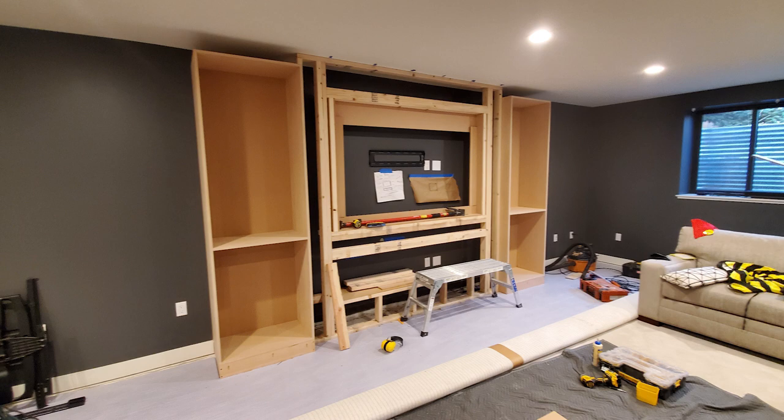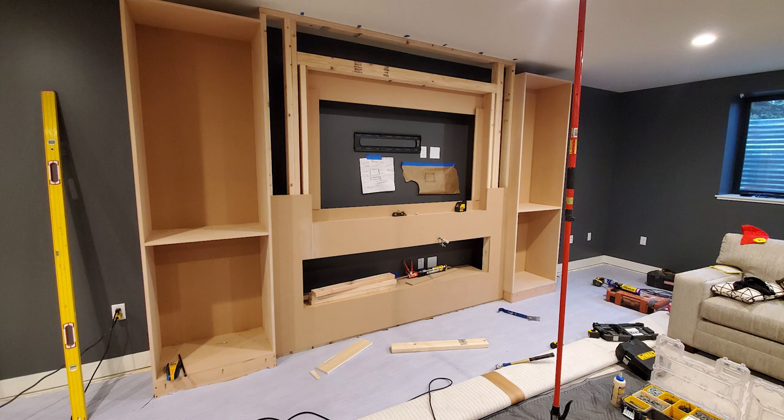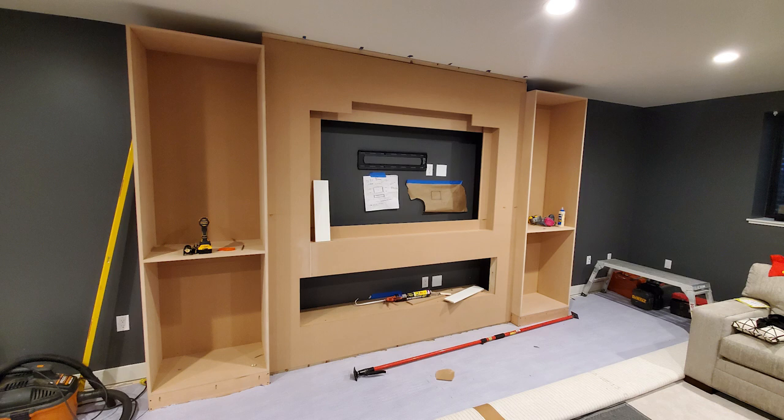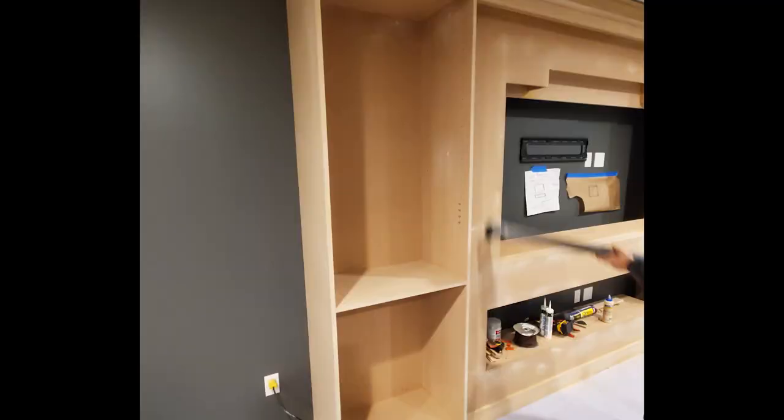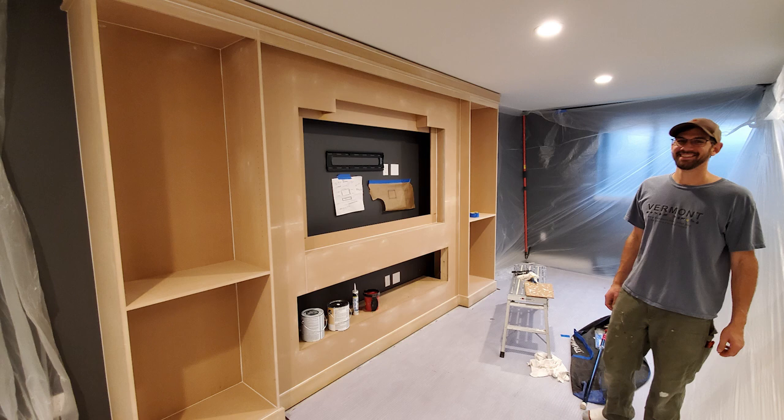Once the cabinets were in place, we could start working on the face, which was the exact dimensions to fit our fireplace, TV, and sound bar. Then from there it was adding and building the crown and the bottom trim.